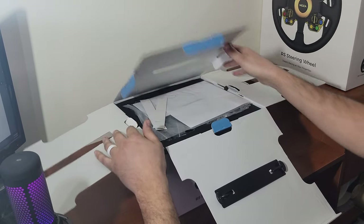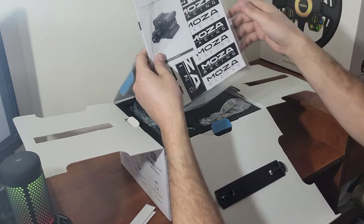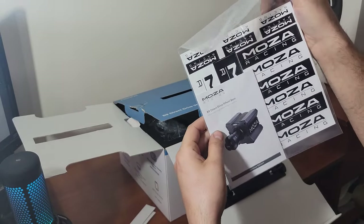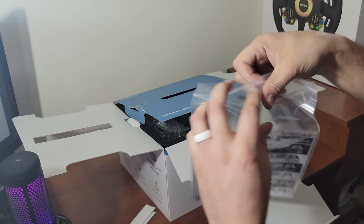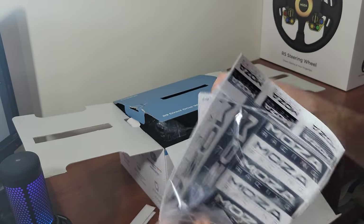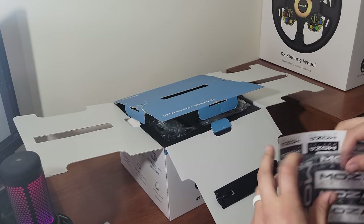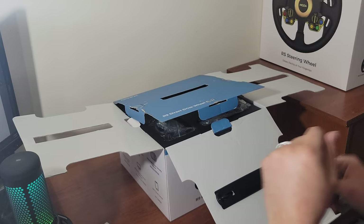First thing — we got a bunch of Moza Racing stickers, that's awesome. And of course we have our user manual and a lot of Moza Racing stickers — definitely gonna have to put some of those on my chair. We're going to keep the user manual because we may actually need that. I'm not sure what these cardboard pieces are — chuck those.